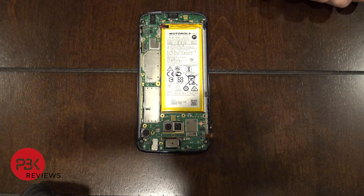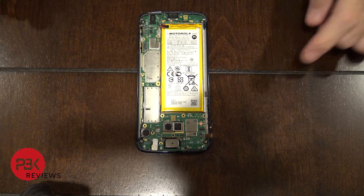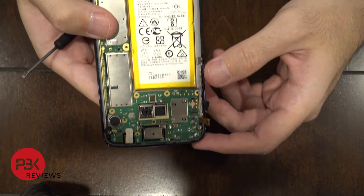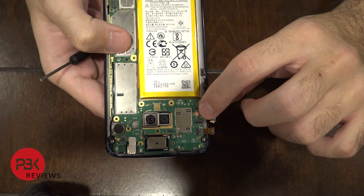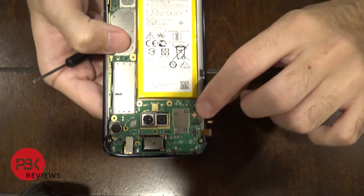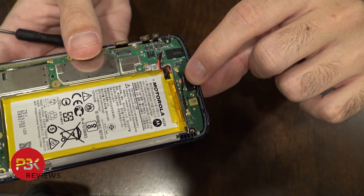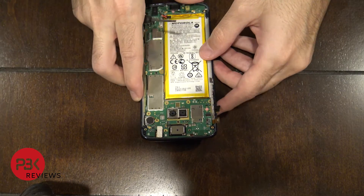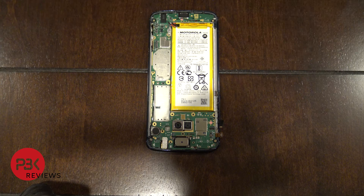For those wondering about the water stickers — there's one right here, the red and white one marked with X's, and you have one on the bottom by the charger port. Those are your water damage indicators. If the phone ever comes in contact with water, they're going to turn pink or red.